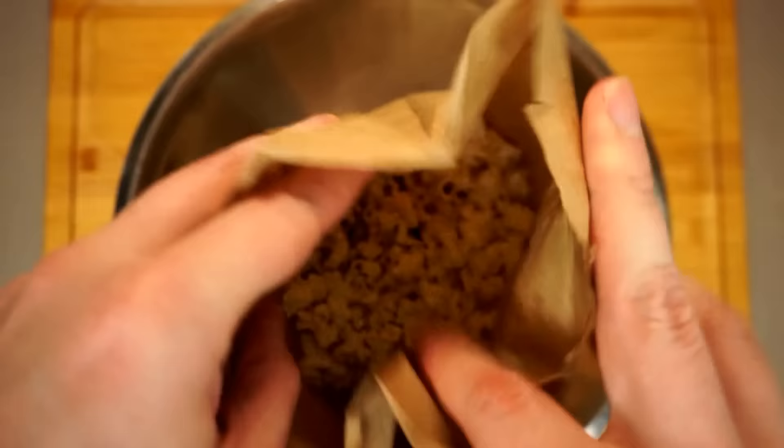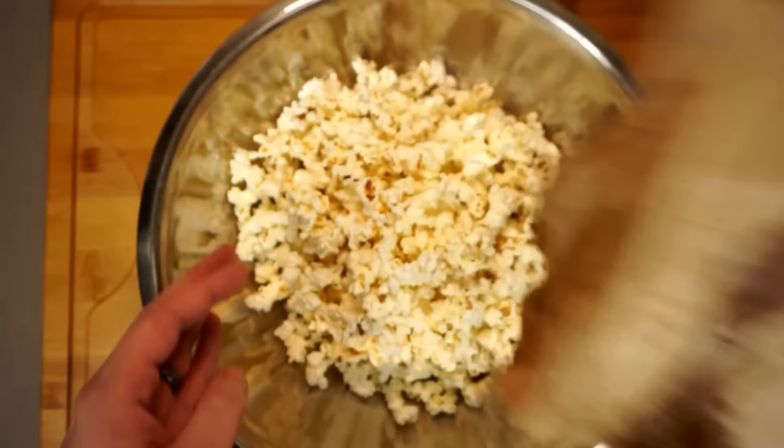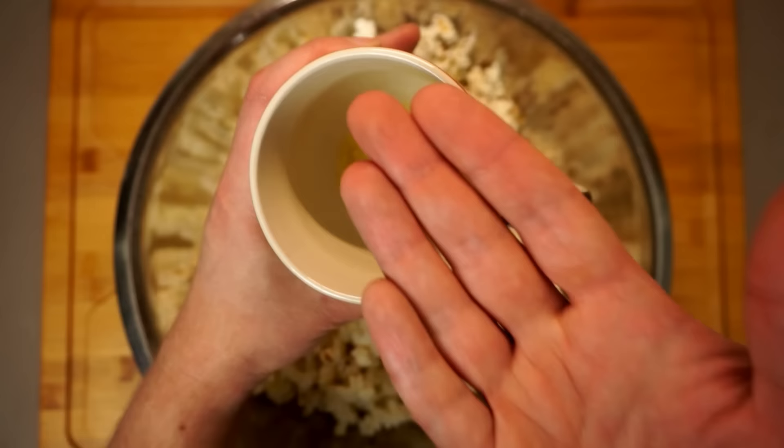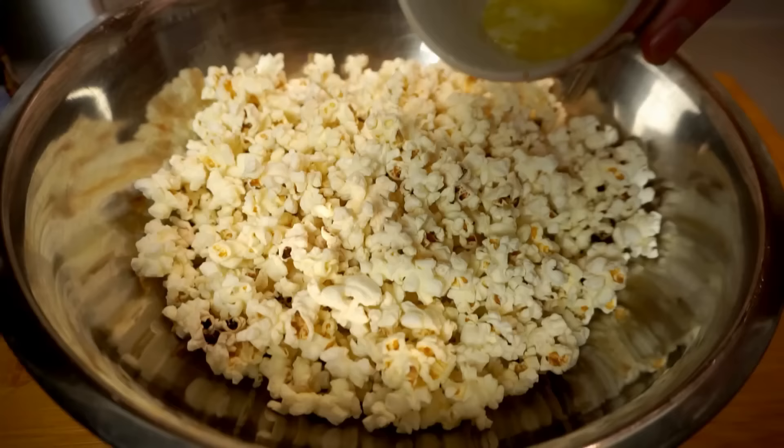Now as good as this looks and as wonderful as it smells, you wouldn't want to eat it without seasoning it first — it will taste something like packing peanuts. Let me show you my two favorite ways to season this. First is just regular salted butter. Now clarified butter would be better, but I just don't keep that stuff around.